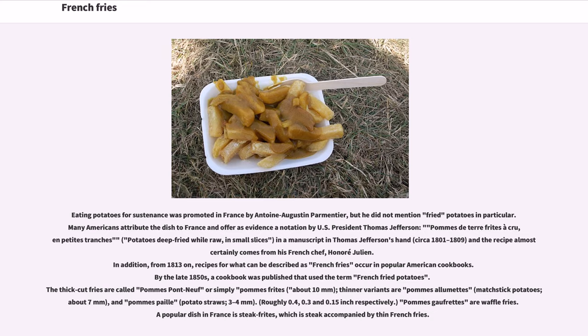By the late 1850s, a cookbook was published that used the term "French fried potatoes." The thick-cut fries are called pommes pont-neuf or simply pommes frites, about 10 mm. Thinner variants are pommes allumettes (matchstick potatoes), about 7 mm, and pommes paille (potato straws), 3-4 mm — roughly 0.4, 0.3, and 0.15 inches respectively. Pommes gaufrettes are waffle fries. A popular dish in France is steak frites, which is steak accompanied by thin French fries.